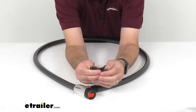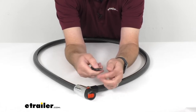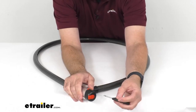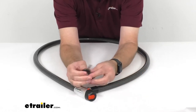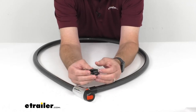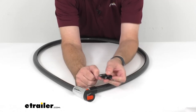Speaking of these keys, you are going to get three, and one of them does include a mini flashlight. That's going to be great for low-light or night conditions so you can see the keyhole on this lock. It's a nice added convenience that this particular key provides.